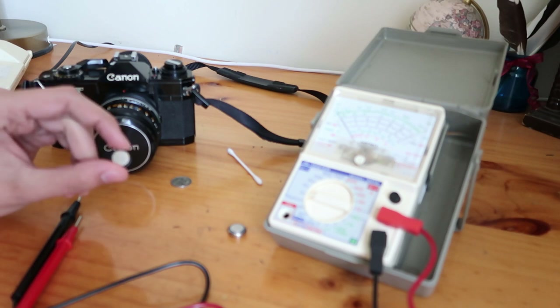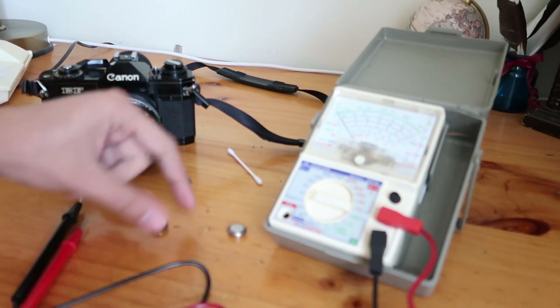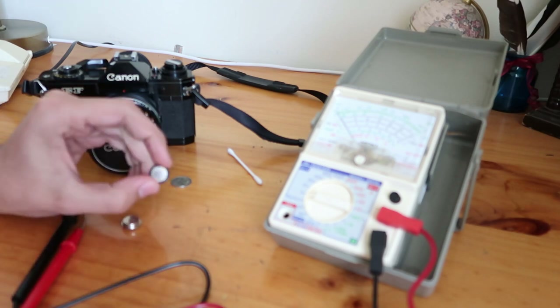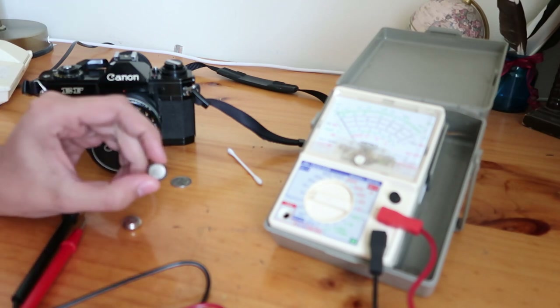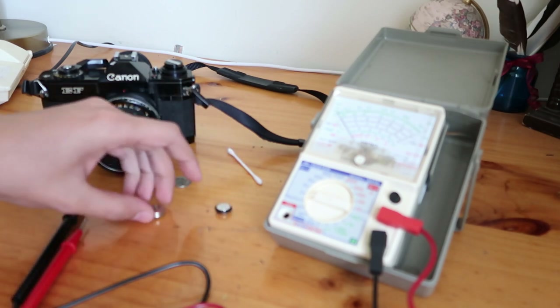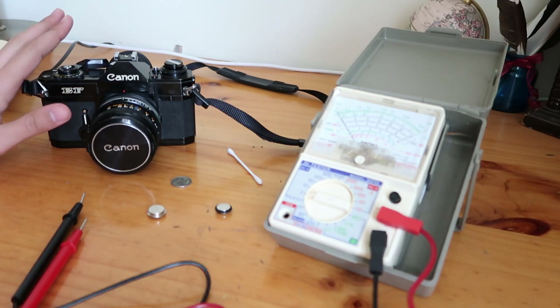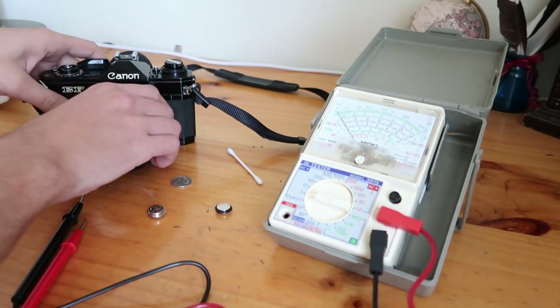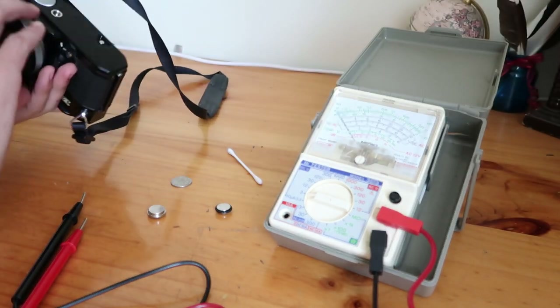I'll just replace them with these batteries. And because they're smaller, as you can see, I will put an O-ring around it — a rubber O-ring — and this keeps it from bouncing about. I didn't even do that at first, and when I put them in it was completely dead, did not do anything. So I put the O-rings on today and still no life.